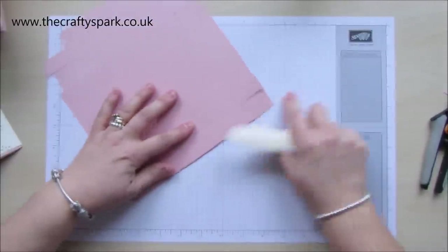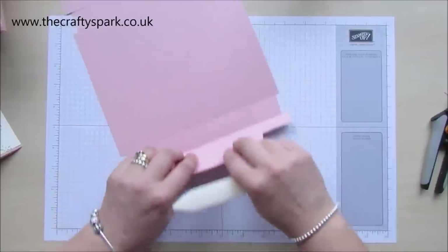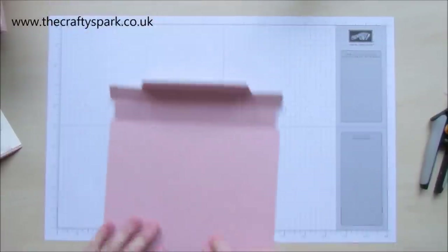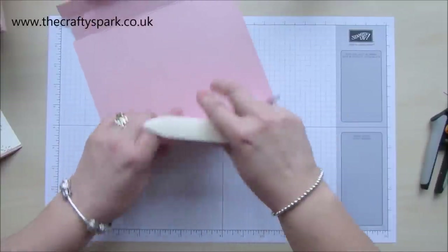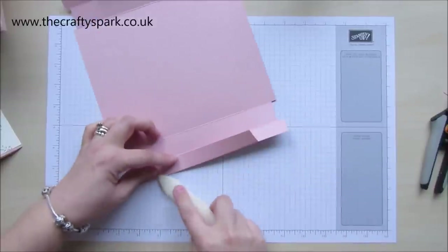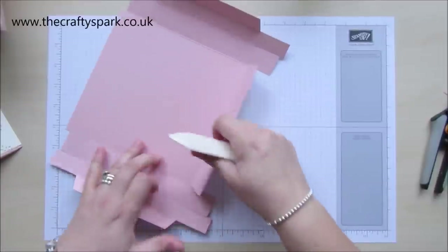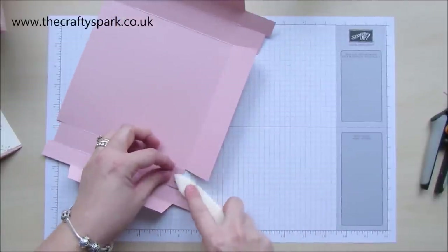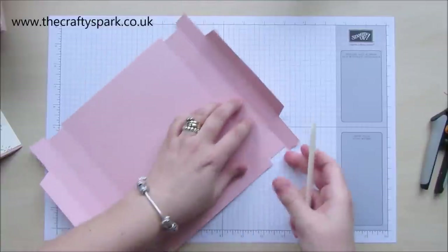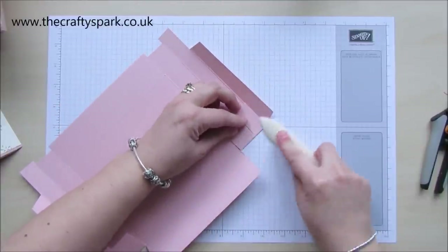Grab your bone folder, go over and burnish all those edges, all those folds, and make sure they're nicely folded. Now when you're making boxes, anything that you want a little bit sturdier than usual — certainly with a box — always use wet glue. Because the wet glues we use nowadays near enough all have got acrylic fibre in them somewhere, and those acrylic fibres help to make the glue incredibly strong.